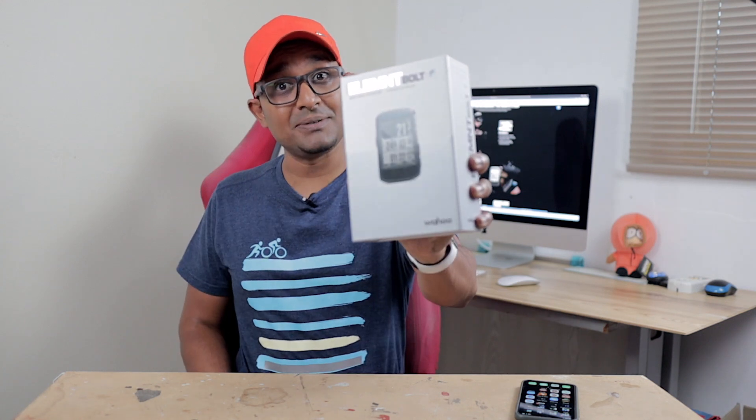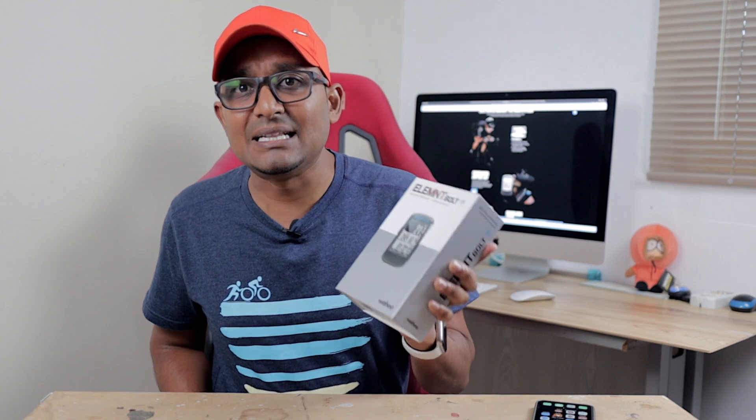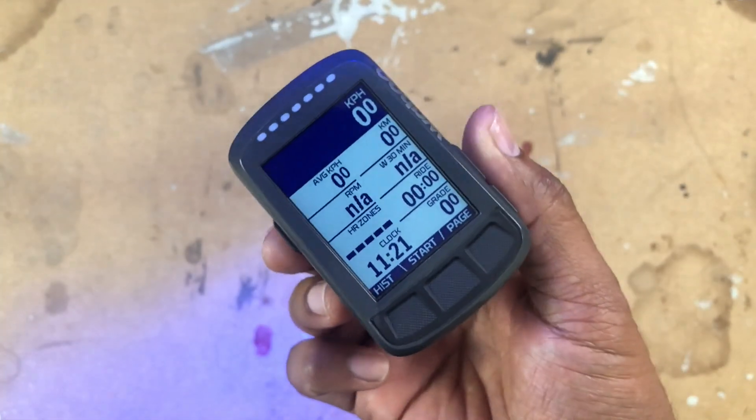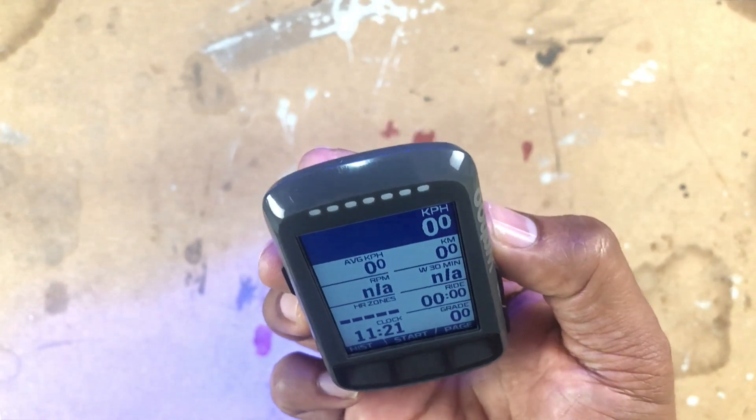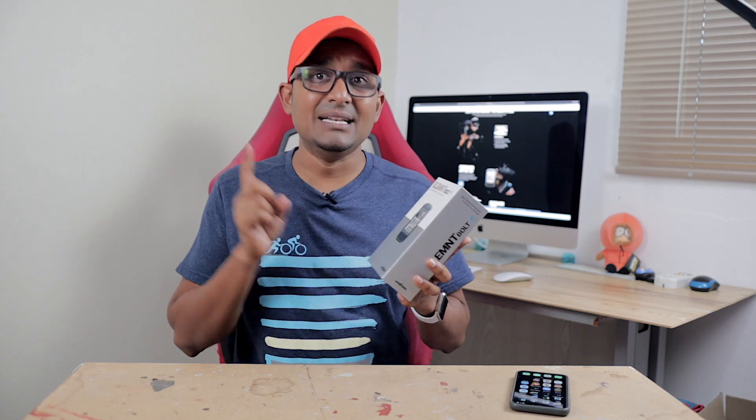What is up guys, Brando here, welcome to my channel. Today I want to bring to you the Wahoo Elemnt Bolt. I've been going down this road of finding the perfect GPS and I stumbled upon the Wahoo Elemnt Bolt, which is quite a nifty little bicycle GPS. This is great value for money, being that it has been dropped by about 50% or so within these past few months. We know there are a lot of newer GPS devices coming onto the market and Wahoo is attacking this by dropping their prices.